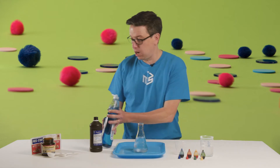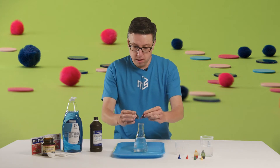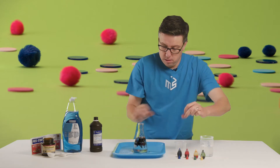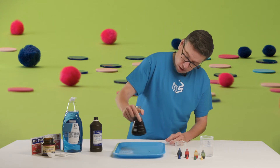We're going to add a little bit of food coloring. I'm going to add some red and blue to make purple. We'll give that a little swirl - wow, that's really dark, that's gonna be fantastic.